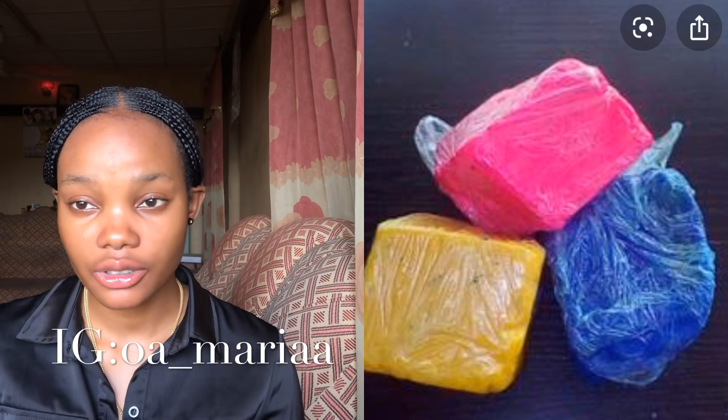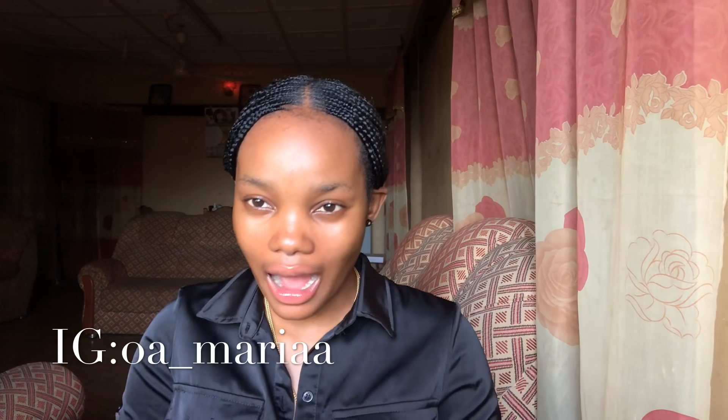When mixing ozone soap with your black soap, please be very careful with proportions. For example, if you are mixing 500 grams of black soap and you want to use ozone soap with it, you should use about 200 to 250 grams of ozone soap. That ratio — 500 grams of black soap to 200 grams of ozone soap — is a normal, accurate measurement that is not going to give you green veins.